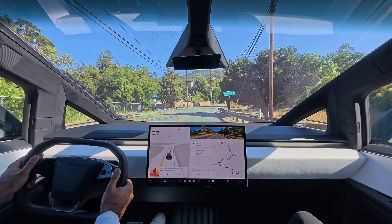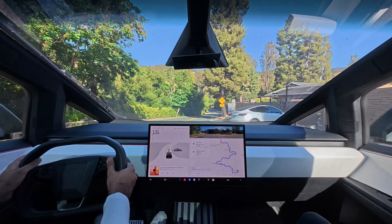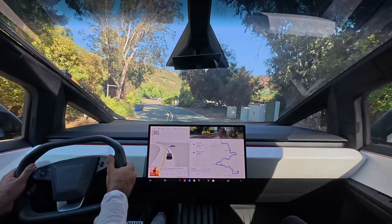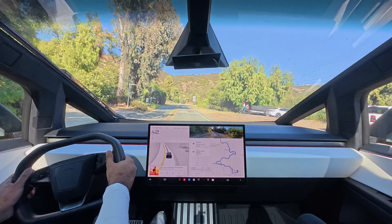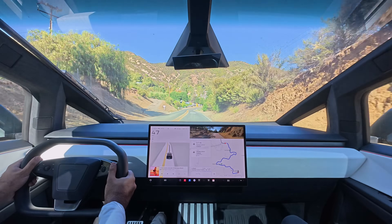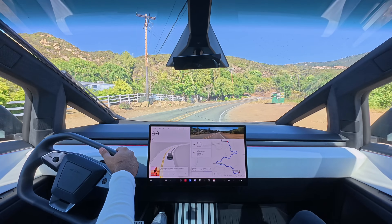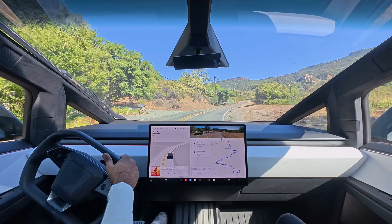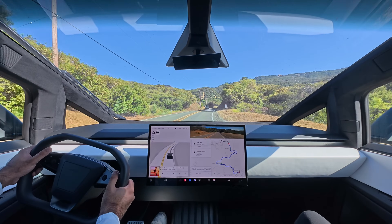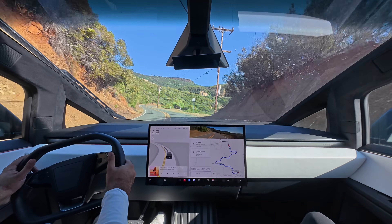Here we are now at Stunt Road. Now we're climbing up the mountain. We've got switchbacks the next few miles, according to the sign. Beautiful day here in California. Great day to go on a drive like this — enjoy the views.